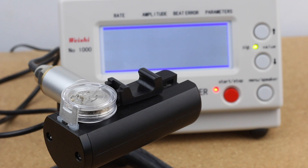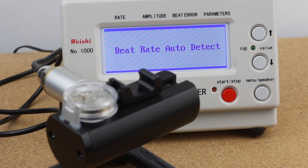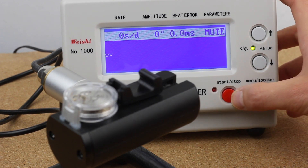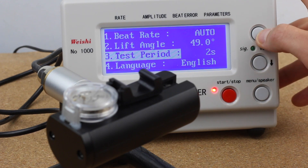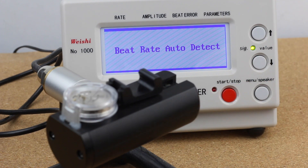Let's get into the actual time grapher part of this video. We have the movement on the microphone and we'll start by setting up the machine correctly. We need to adjust the lift angle to 49 degrees. I also like to set the test period down to 4 seconds, so that we get a data point every 4 seconds, which gives us an idea about the variability.